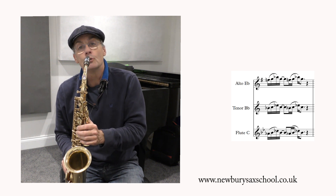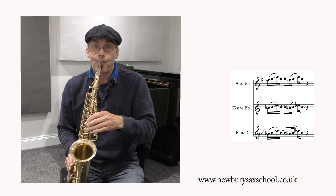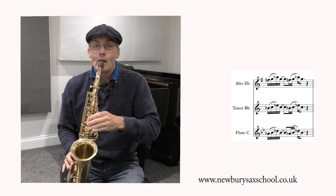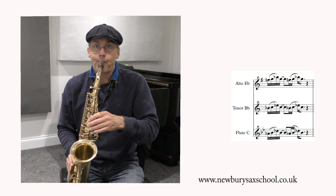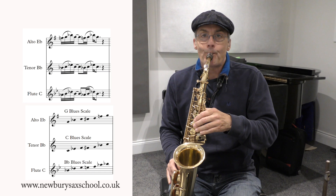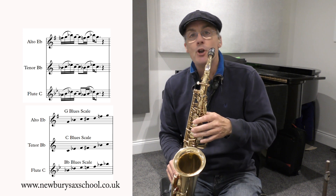The other good thing you can do with this lick is go down the octave as well. It's exactly the same as the high octave but take your thumb off. Then add your octave thumb. Okay here we go — this is me demonstrating the lick down the octave.